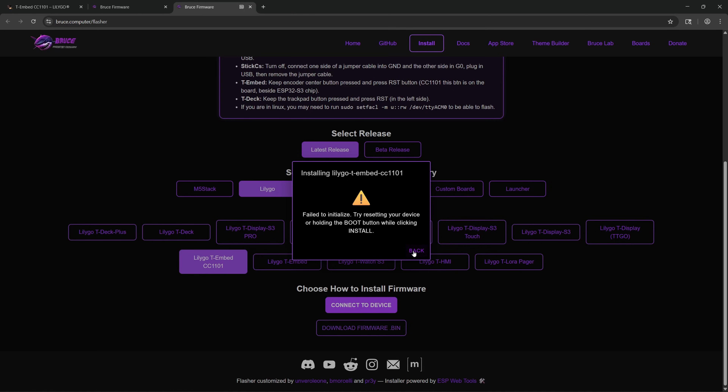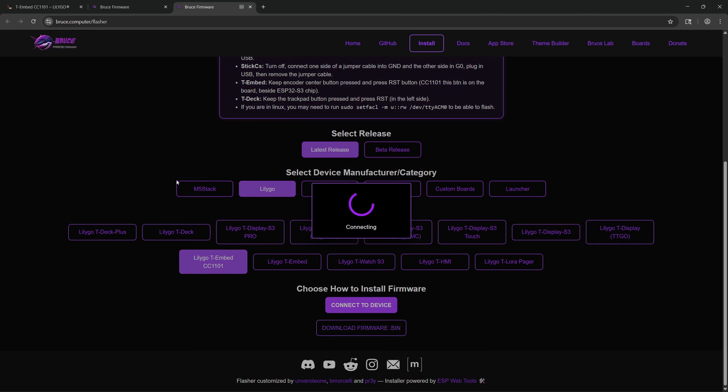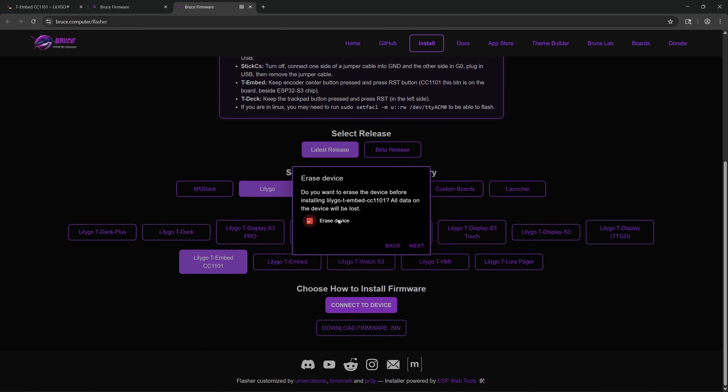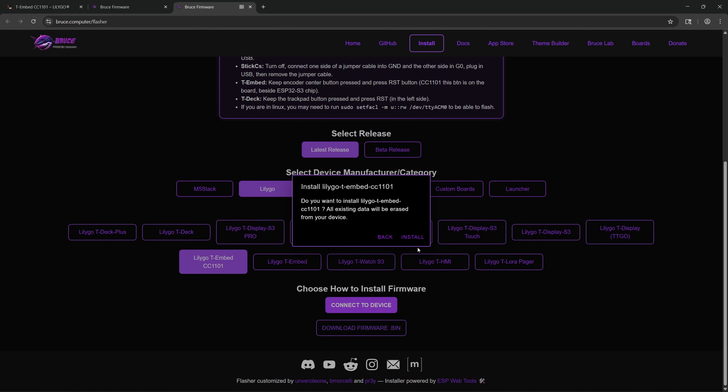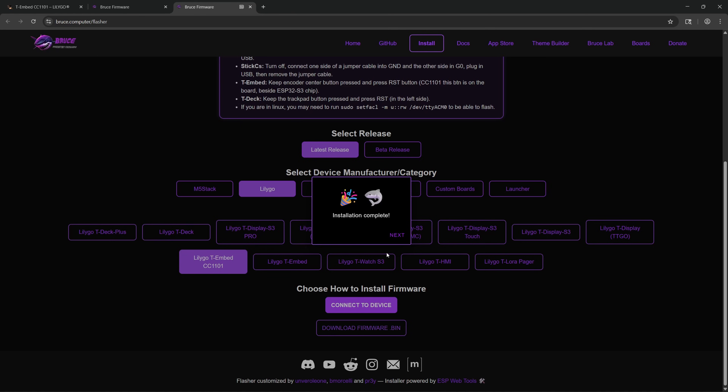My first attempt at plugging it in while simultaneously pressing both buttons didn't work, so let's try that again. I tried it again, holding the reset button down properly this time. Now when I click Connect to Device, we can see COM14 paired. We click Connect, then select Install LilyGo T-Embed CC1101, select Erase Device, and click Install. This process may take a moment. Now it's wrapping up — the installation is complete. We click Next and we are done.